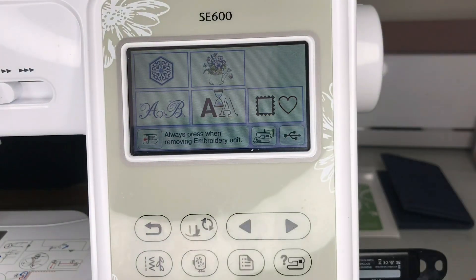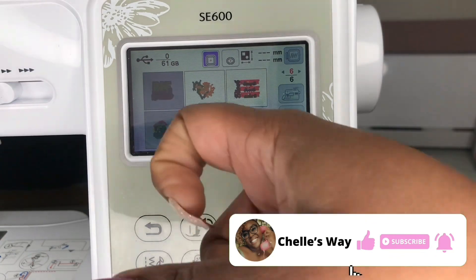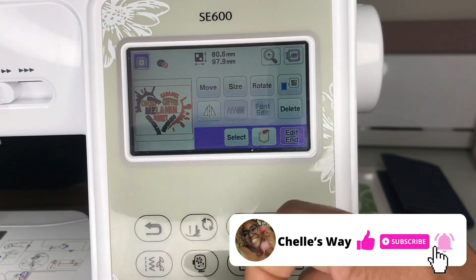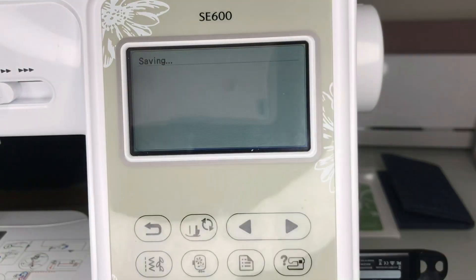We've got our USB on our machine now. Let's go ahead and hit the USB icon, and once we do that we're just gonna search for our design that we just uploaded. Hit 'Set,' then we're gonna hit the pocket with the red arrow, then click the machine icon and wait until it saves.